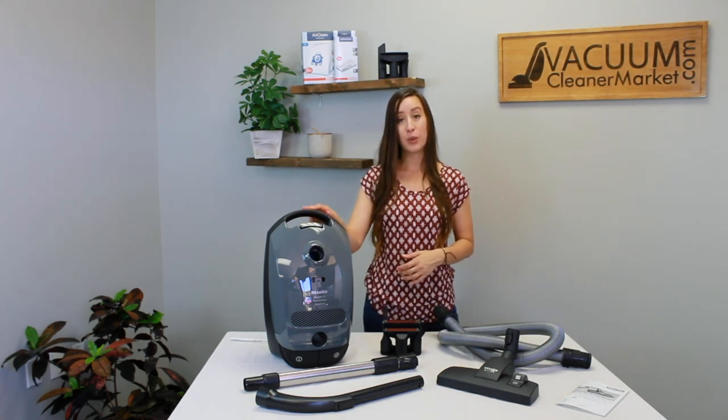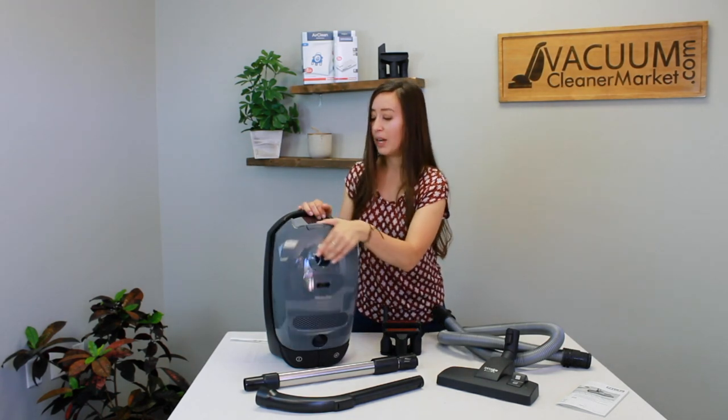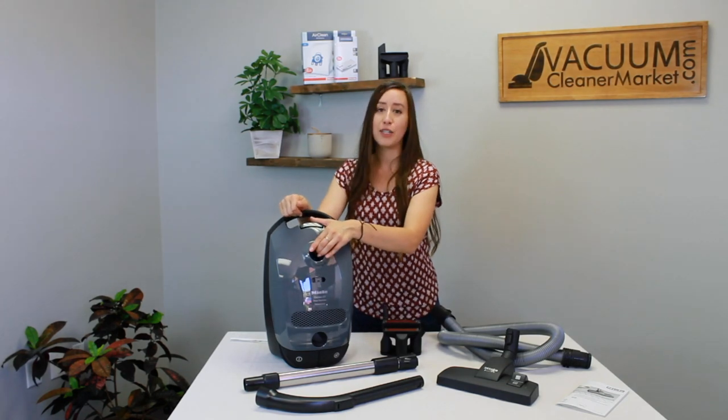The bags this model takes are the GN bags. They have a blue clip on the box, which matches the blue clip on the inside of your machine, making reordering very easy.